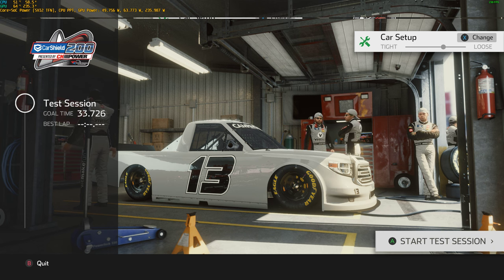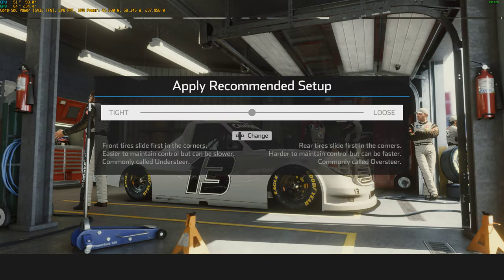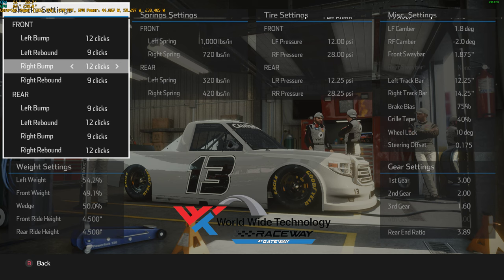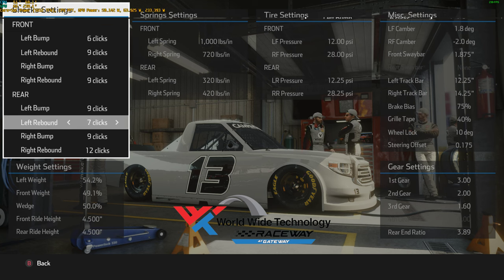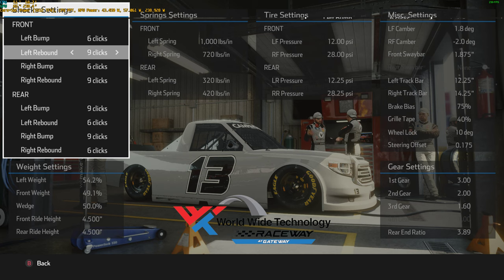So for trucks at Gateway, I'm going to choose one loose. You apply that recommended setup to the race category. Then your shocks — your bumps and rebounds — I want you to cut all the numbers in half. So go 12 to 6, 12 to 6, 12 to 6, and 12 to 6. Obviously you can't cut 9 in half exactly, so half of 9 is 4.5 — just add 0.5 and go down to 5.